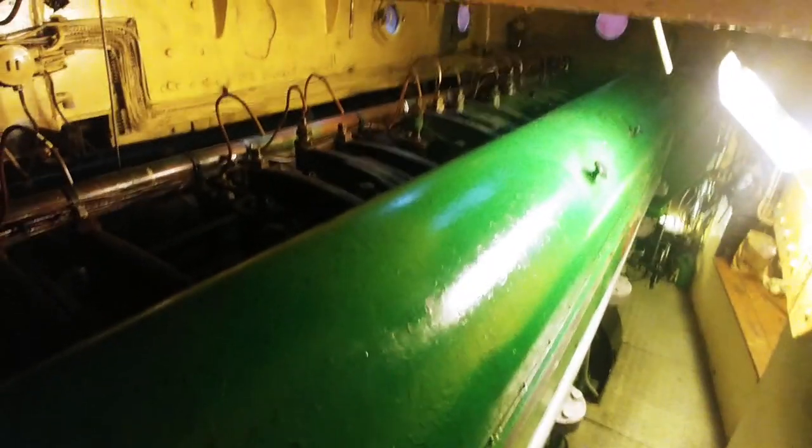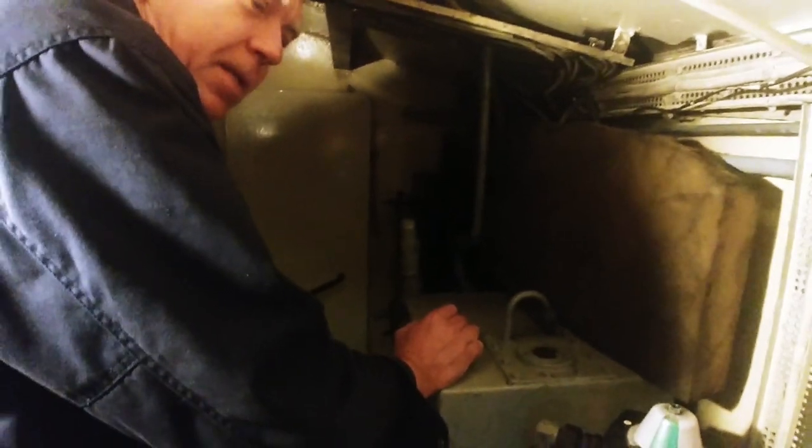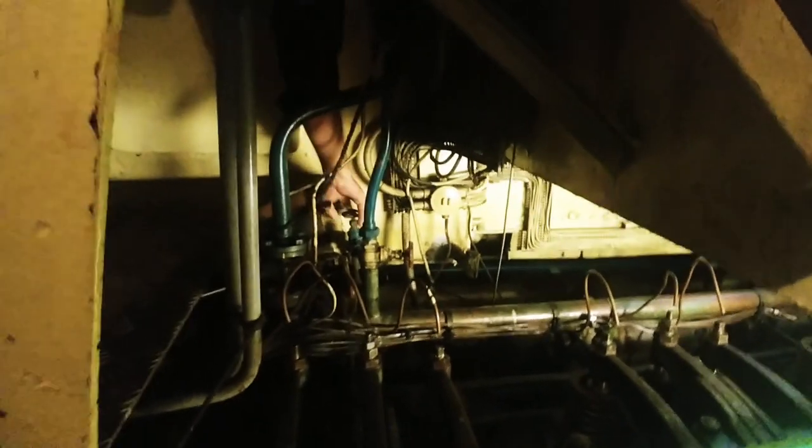We're in the boat now, so we're going to start up this engine — it's a big engine here. First is to close the heating to the engine, because we are running heat from the heating system. I have to close that. There are some pipes going there, so it's hot water.